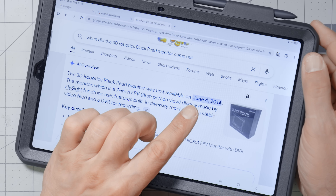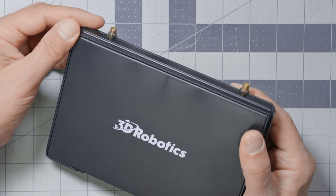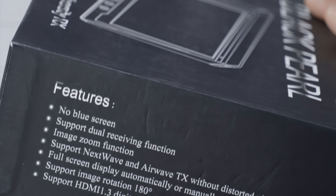I had to look it up — it first came out June 4th, 2014. And that's all you need to know to understand that I am not using this monitor as an analog FPV receiver, although it does have a built-in analog receiver. It supports NexWave and AirWave transmitters. The reason I'm getting this is because it works with the Walk Snail system in a way that literally nothing else I've been able to find works.